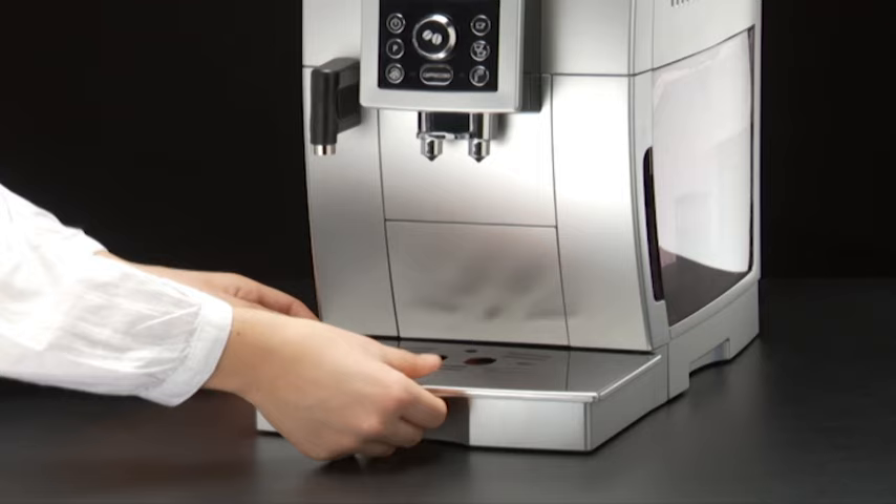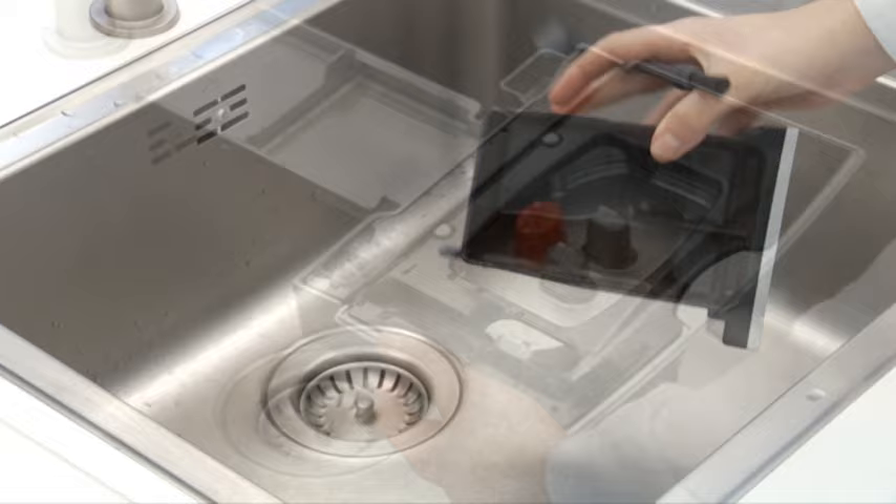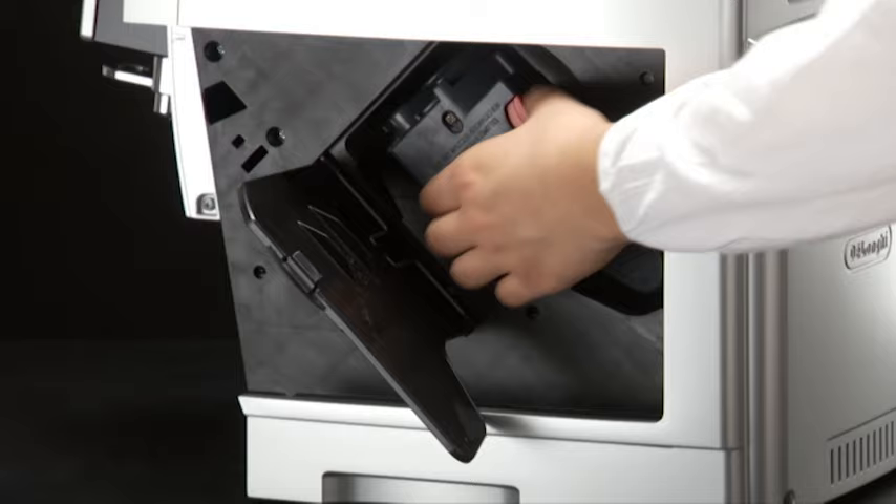Cleaning. Do not use solvents, abrasive detergents or alcohol to clean the appliance. With DeLange Super Automatic Bean to Cup Espresso and Cappuccino machines, you need not use chemical products to clean the machine.